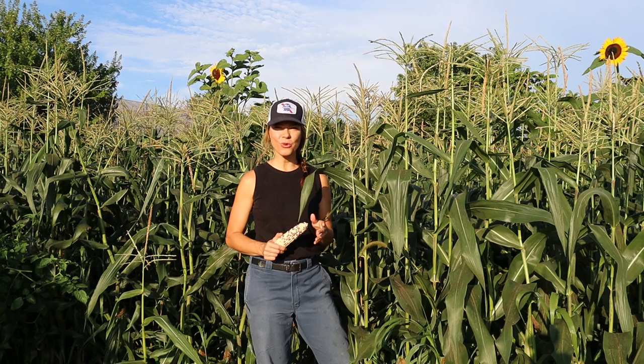Drop a line in the comments and let me know if you're planning on growing Wild Violet next year in your garden, and be sure to stop back for another Friday Morning Favorite. Thanks for watching and I'll see you next time.